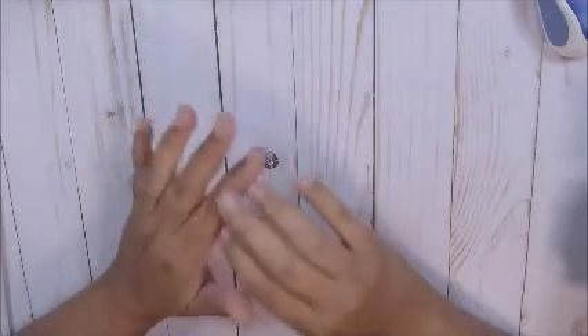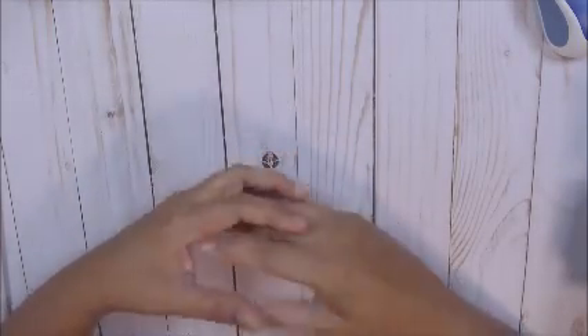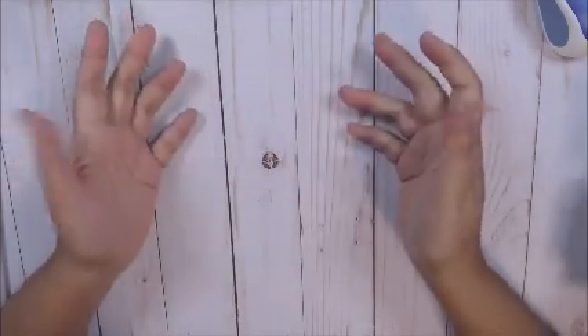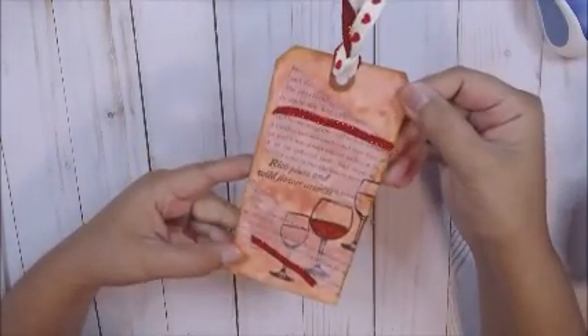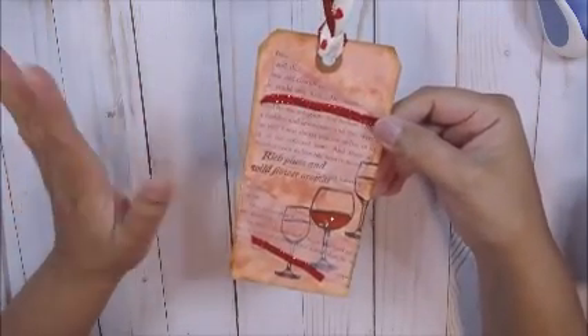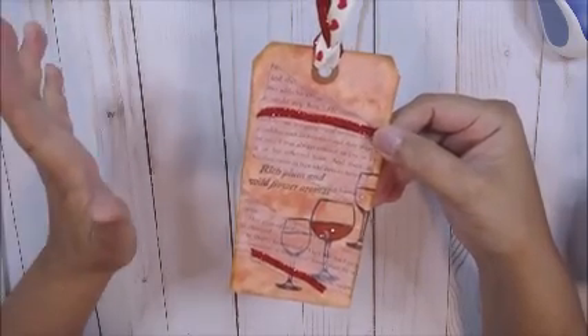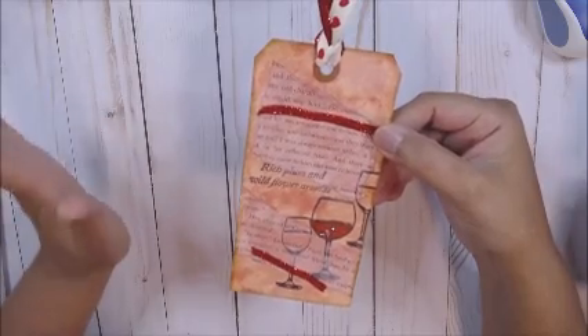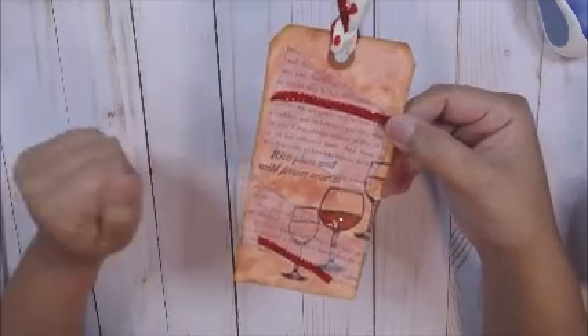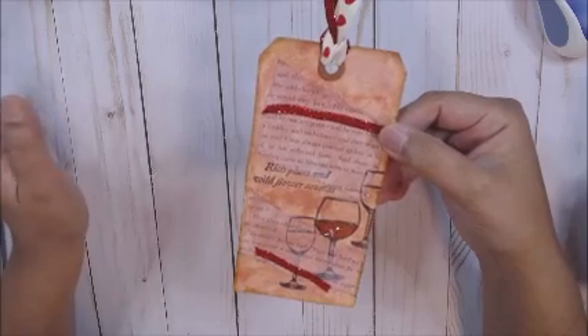Last week we had to make a tag using a stamp image and it had to be a refreshing thing. This is my tag, and my refreshing thing is having a glass of wine after a really hard day — you know, with the kids driving me up the walls. Just having a glass is very relaxing to me, and watching a movie with my husband.